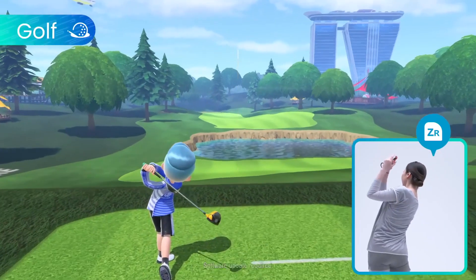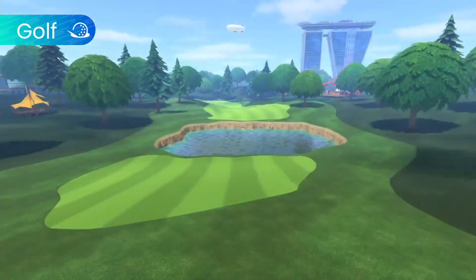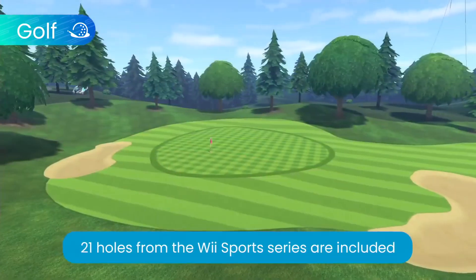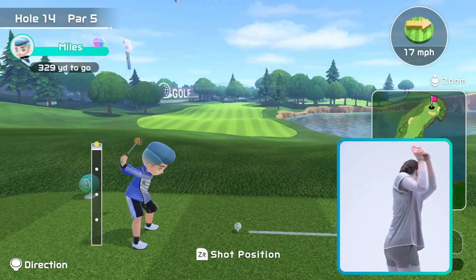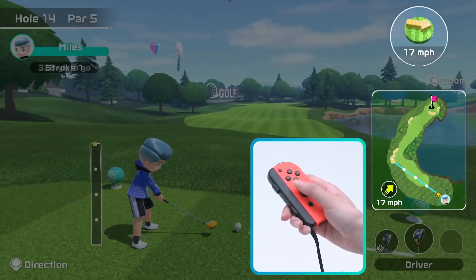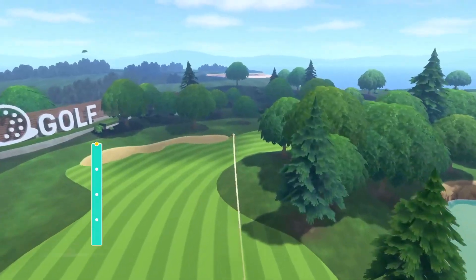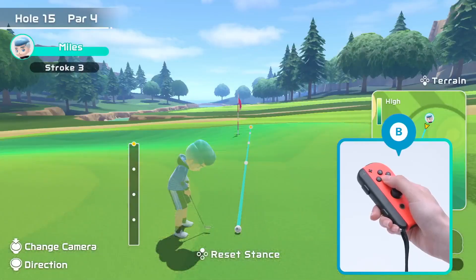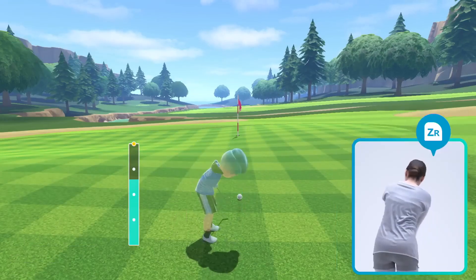Grab your club and swing to success in golf. 21 holes from the Wii Sports series are included. Check the strength and direction of your swing, read the wind, and aim for a nice shot. On the green, you'll be able to examine the terrain up close so you can better angle your swing.